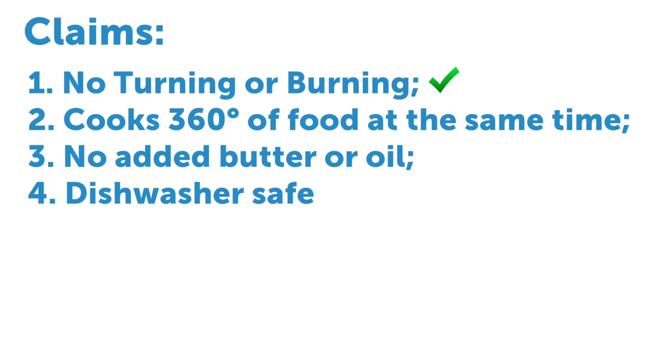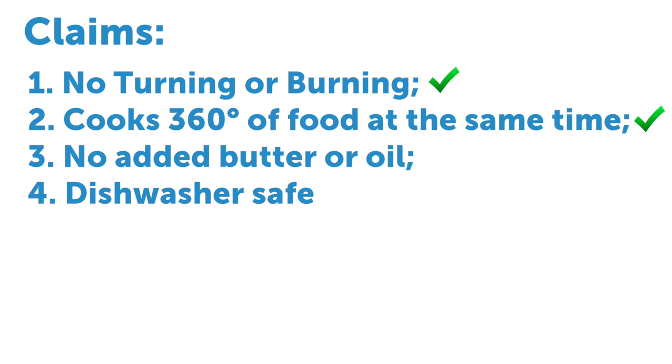After testing the Copper Crisper, I have to say that it really does deliver on most of its claims. In my experience, I never had a problem with the food burning and I didn't really have to flip or toss the food while it was baking. The mesh tray helped circulate the air and cook food evenly on all sides. I also agree that it really isn't necessary to add additional butter or oil — the nonstick coating does a good job preventing burning and getting food to slide off easily.